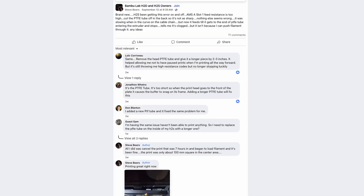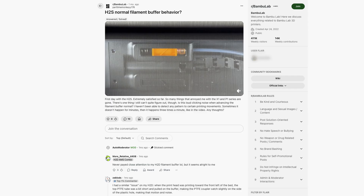Interestingly, just two or three weeks after I received the printer, I started noticing posts on Facebook and Reddit from other people describing similar AMS problems. Looks like it isn't just me — it might actually be a common issue with these machines.